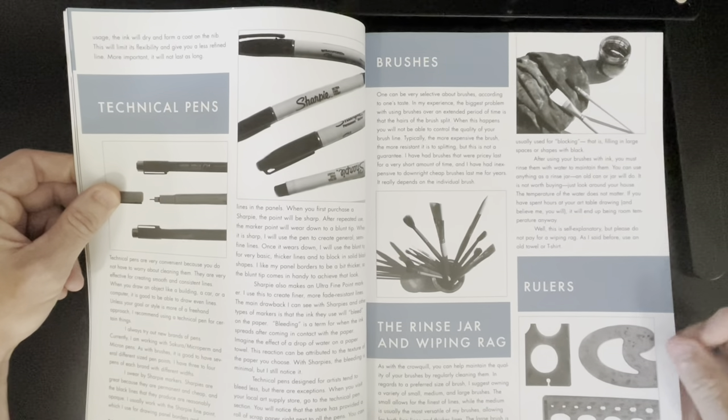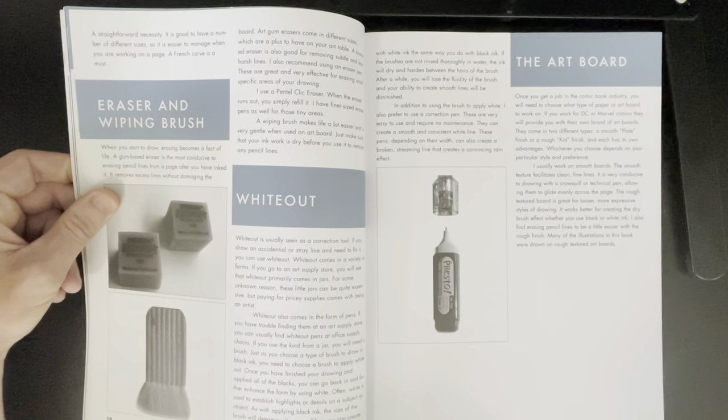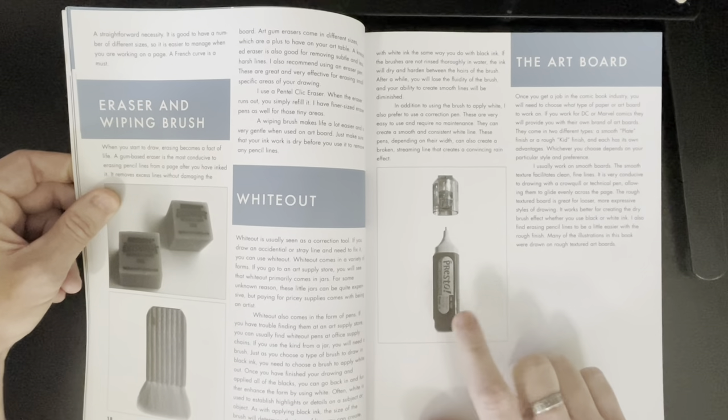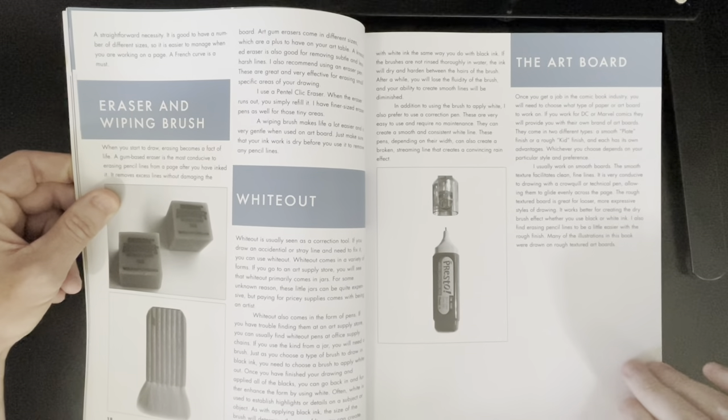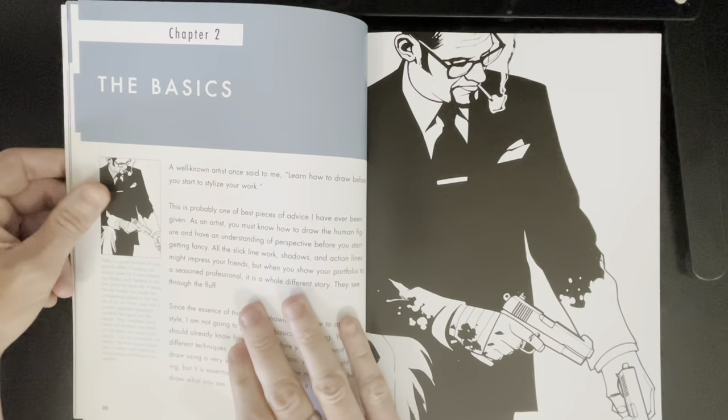Brushes, of course. Rulers and templates. Erasers. There's a nice whiteout pen — this is a good whiteout pen to use, by the way. Artboard — he talks about the smooth and the vellum finish.